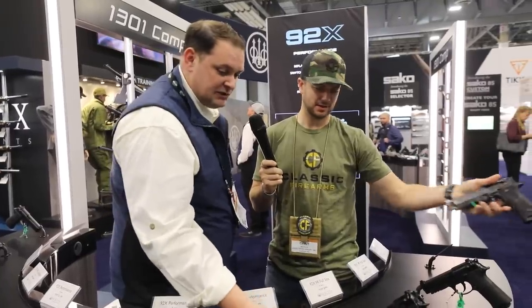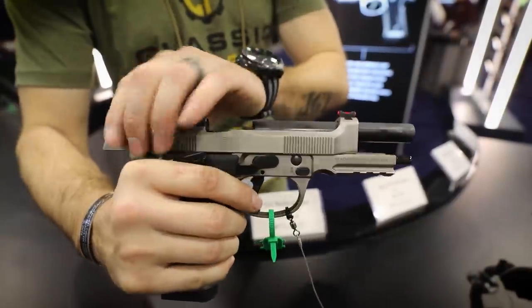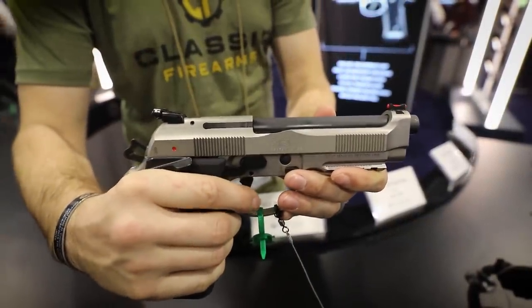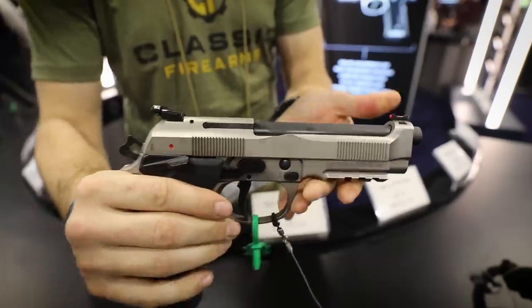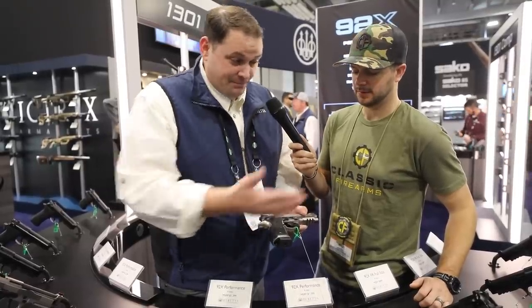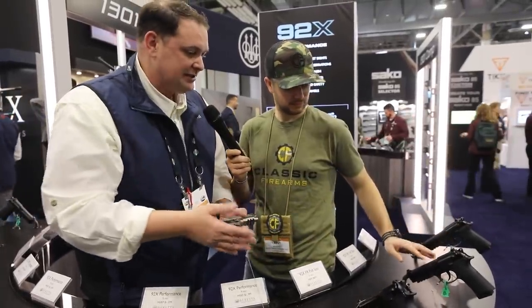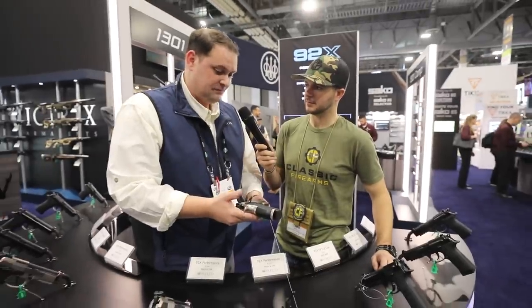What everyone's been wild about is the 92X Performance. This is our performance gun — full steel. You've got a steel upper and this is actually a steel frame, which Beretta was not known for, but now it's really made a huge impact on the market with the frame safety. This has been a great addition to what we're trying to do — expand the line and keep the heritage going of what Beretta did with the 92 series. All of the 92X's are kind of like our evolution of the gun — interchangeable sights, Vertec frames, Vertec grips.